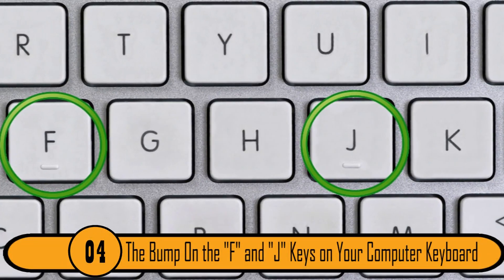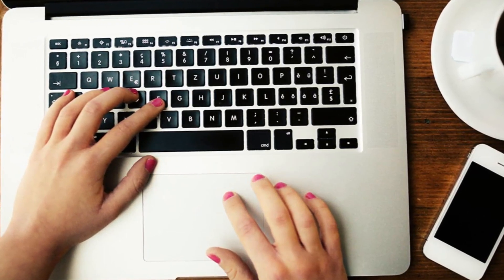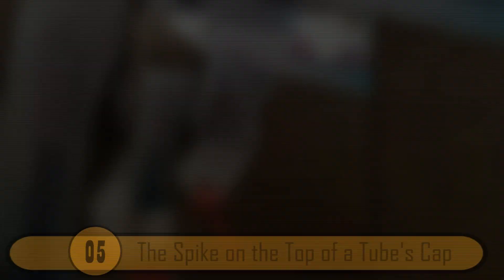The Bump On The F and J Keys On Your Computer Keyboard. Most trained typists don't need to look down at the keys when they type, as it's much faster to type without looking down very often. There's a small bump on the F key and the J key so that the typist can get their fingers on the home keys without needing to look down to find the right place.